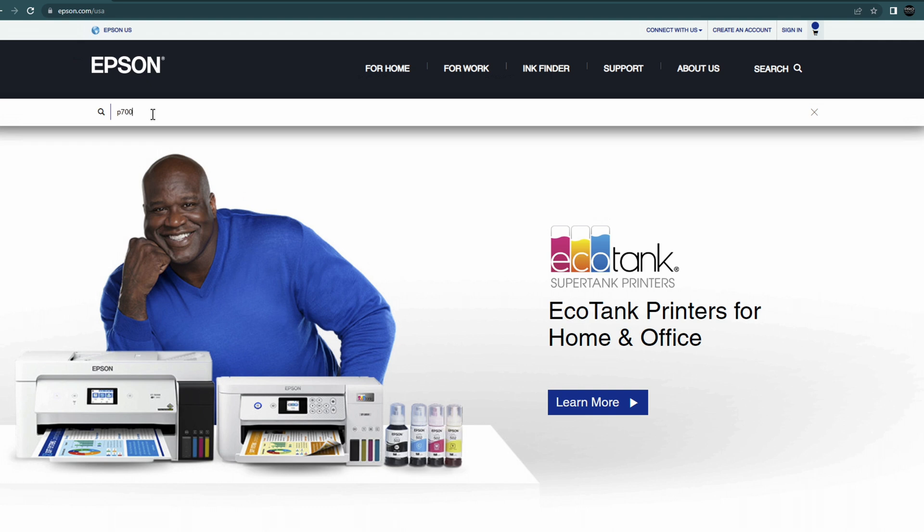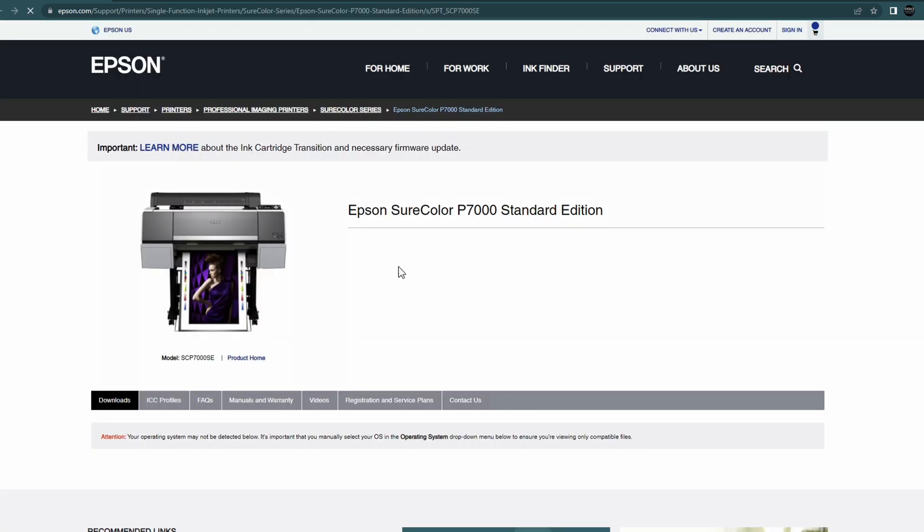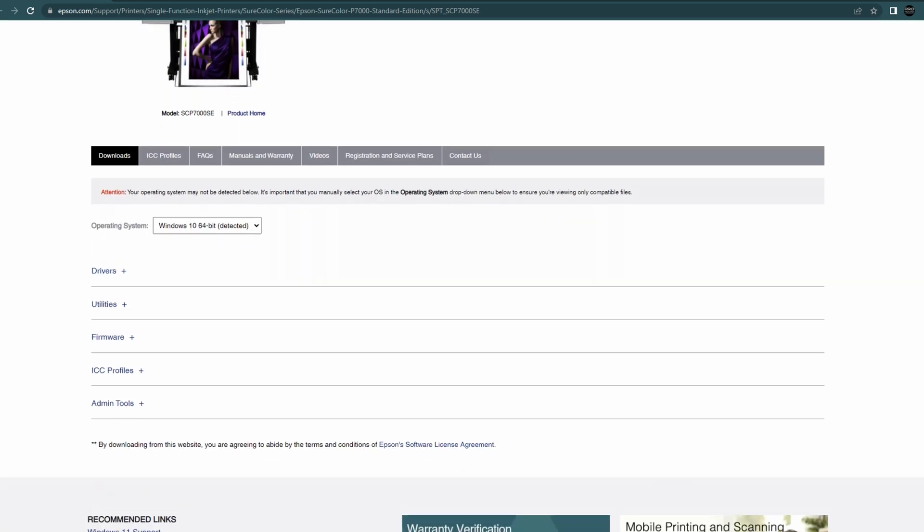Then go to the standard edition and go to the support tab. On the support page, you'll see there is a download section, and in that download section you can see firmware. It is very important that you download the proper firmware for your printer. So for instance, if you have a P6000, you would search the P6000 on Epson.com, then go to support, then downloads, and download the firmware there.